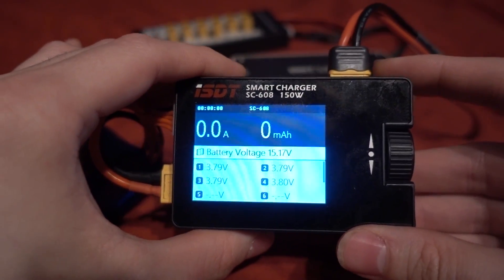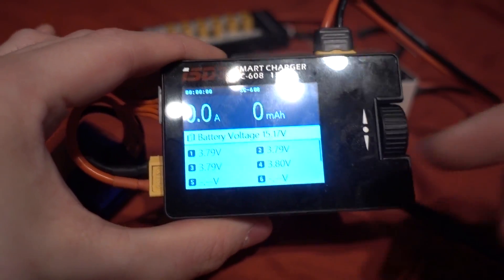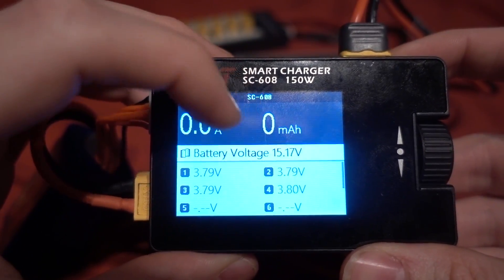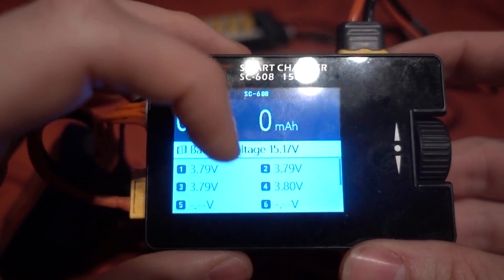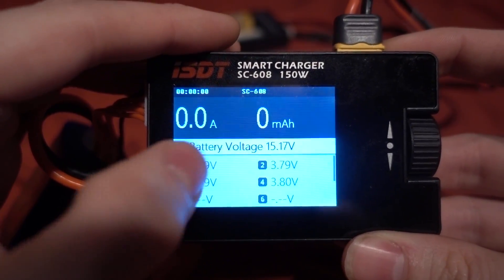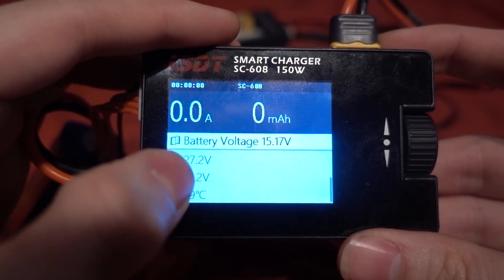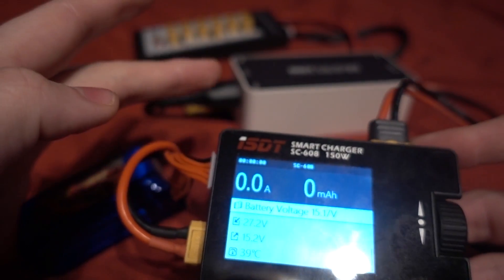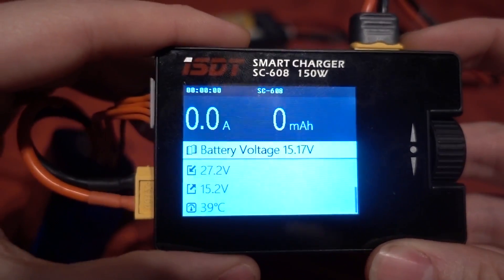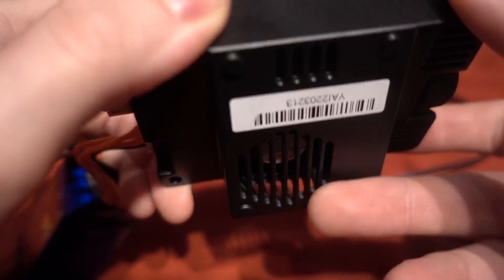As mentioned in the previous review, you can use a LiPo as an input up to a 6S. The menus are the same — on the main screen we have how many amps we are charging at as well as how many milliamps have transferred. Then we have the live voltage of the battery we are charging and the individual cell voltages. Scrolling down we can see the input voltage, which is 27.2 volts from that power supply.